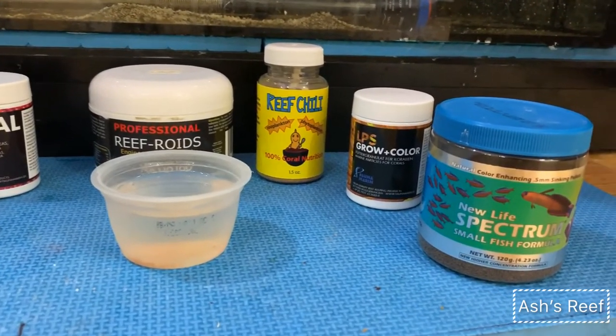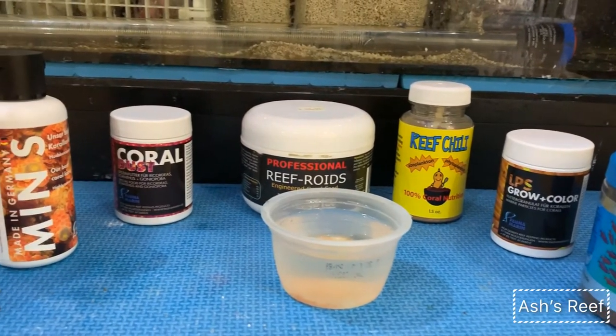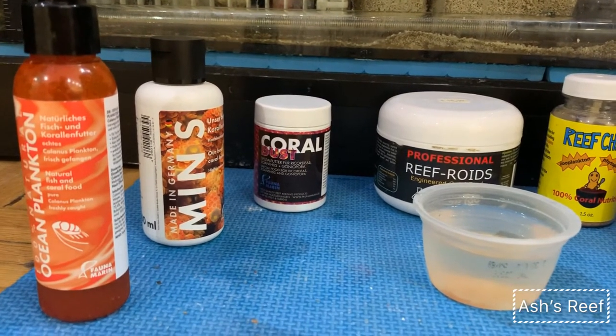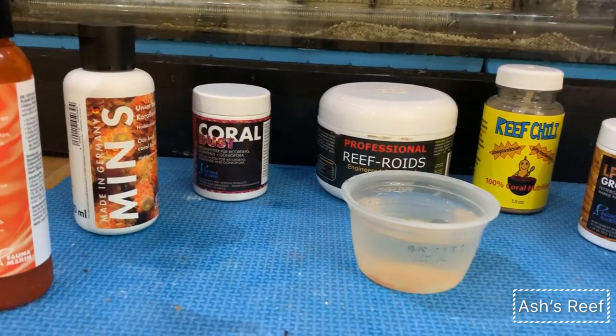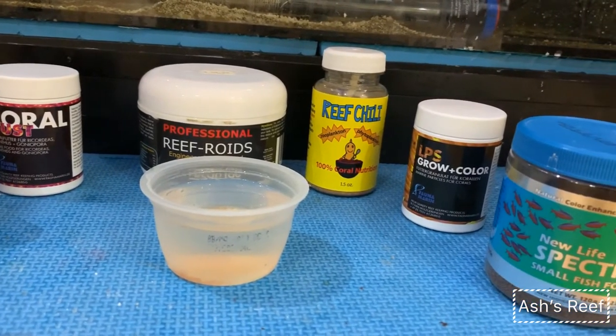What's up reefers, welcome back to Ashes Reef. Today I will show you guys what I feed my tank. I do this once a week on the weekends, and here are all the ingredients that I use — a mixture of everything.